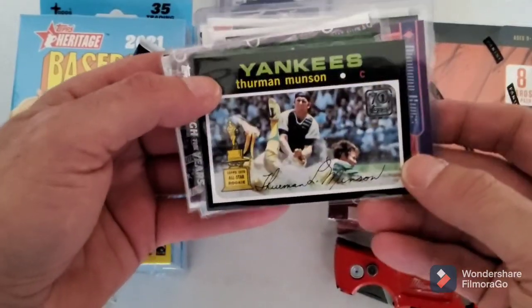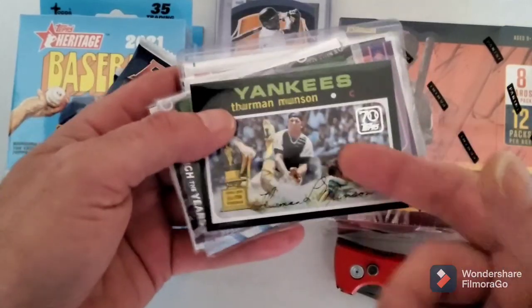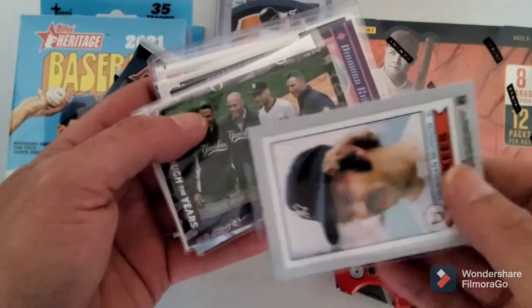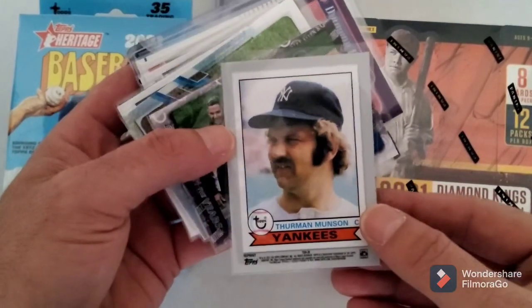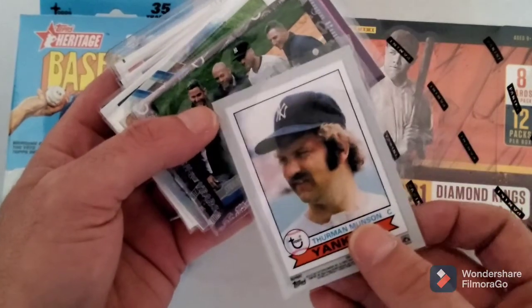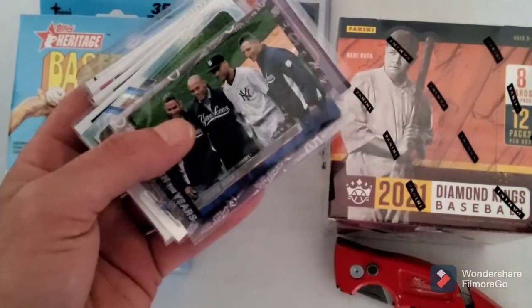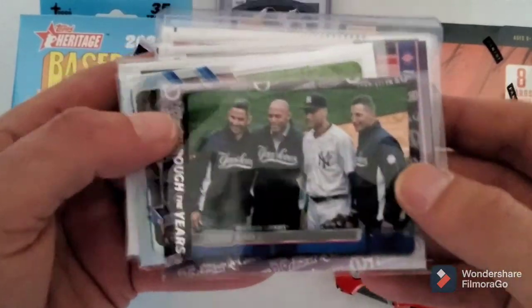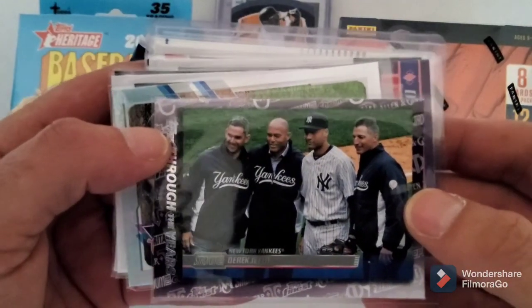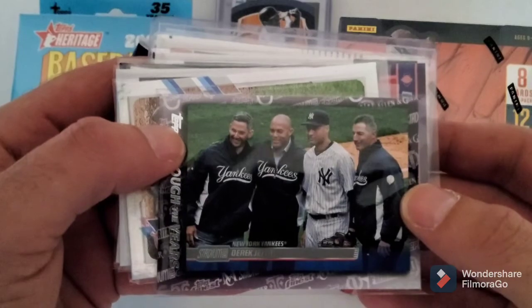Luke Voigt blue - I know it looks black on screen but it's definitely blue. I got Giancarlo Stanton, Gleyber Torres - I love these '86 cards, that design was like when I first started collecting. I got a Big Mo 70 Years of Topps, the Thurman Munson 70 Years of Topps. I would love to own that card man, that's such a cool looking card - I think that's his first card and his last card from Topps. Then I got a Through the Years with the Core Four on there, I thought that was a cool card.